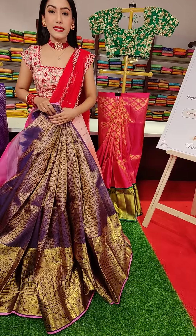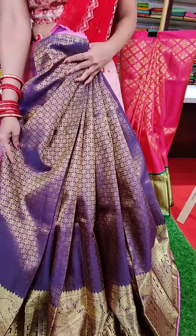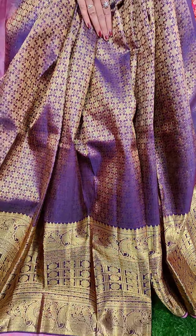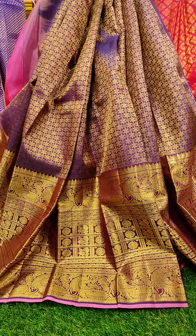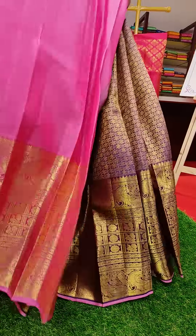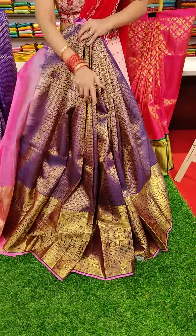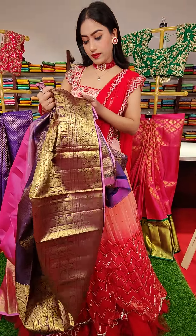Here goes the next one — a beautiful violet color lehenga. We have got this floral jaal motif all over the lehenga with golden zari work. And a beautiful golden zari border with pink color finishing. And this is the blouse — a pink color contrast blouse. The price for this one is nineteen thousand.